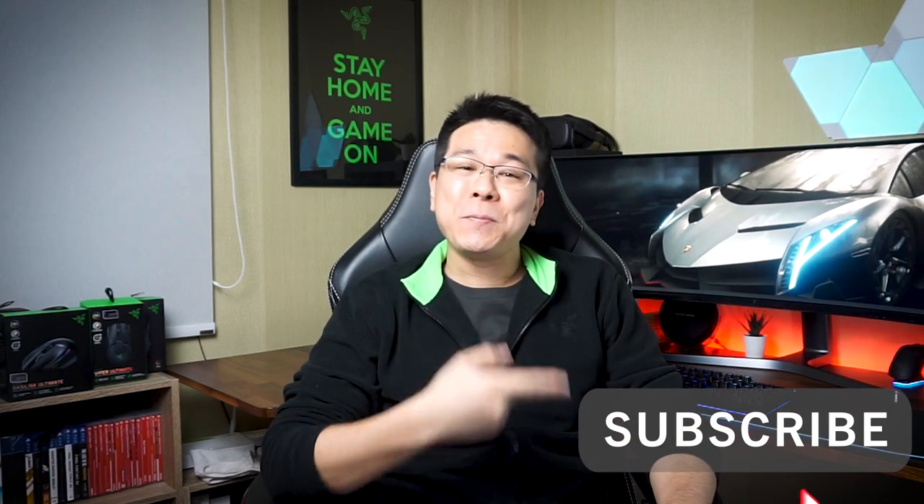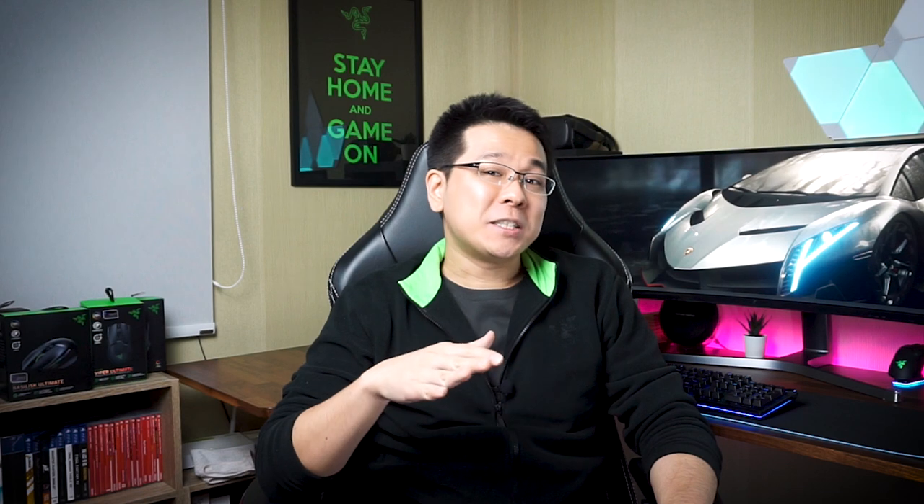In today's video I'm going to share my feedback on one of Razer's latest flagship wireless mice, the Razer Basilisk Ultimate, after using it as my daily mouse for a little over half a year. I'll be sharing the positive and negative experiences I had with it, and telling you why I think the Razer Basilisk Ultimate is an awesome mouse but not really worth its price tag of $170. Don't forget to hit that subscribe button if you're new here.